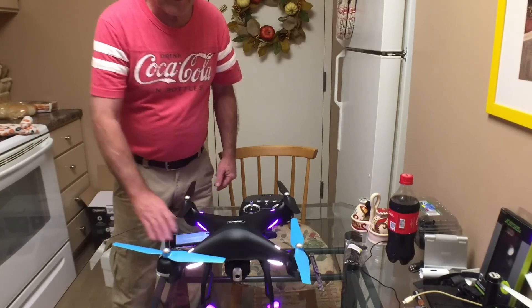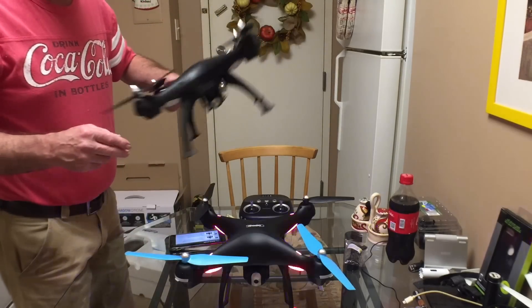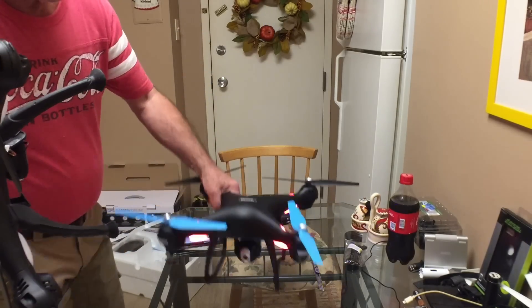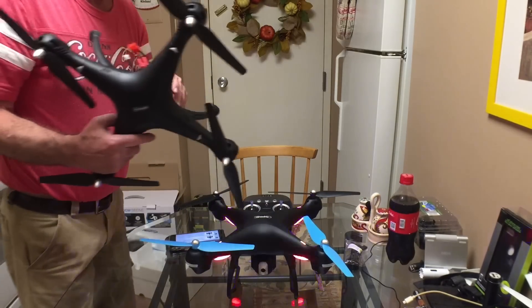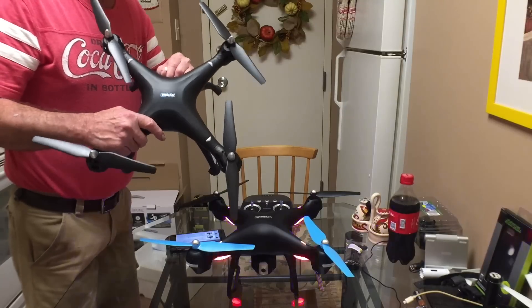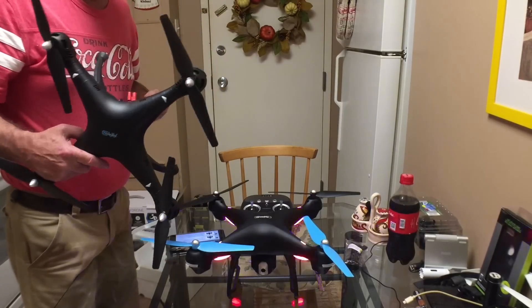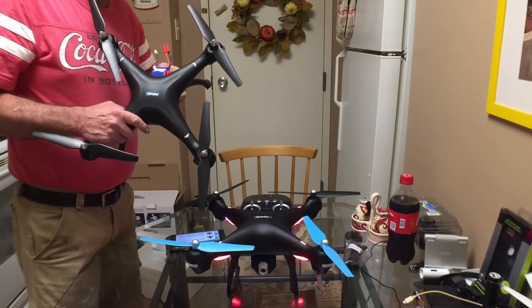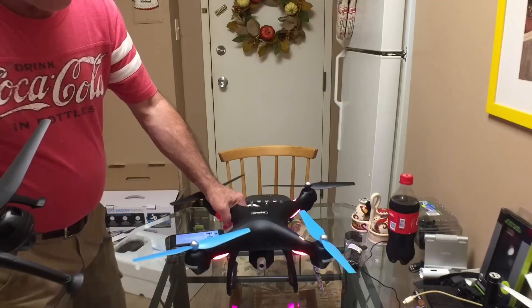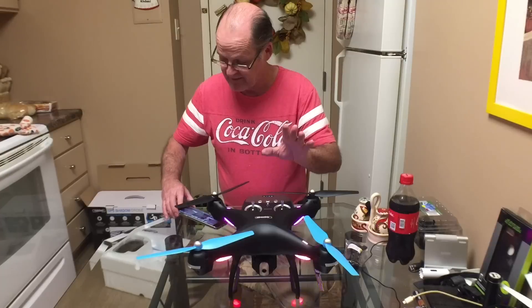Let me grab the other one to compare size. They're the exact same size, same motors, same lights. This one has a bigger battery - this has a 7.4V 2500mAh versus a 2000mAh on the other one. They're about the same flight time overall, but this one has the GPS.